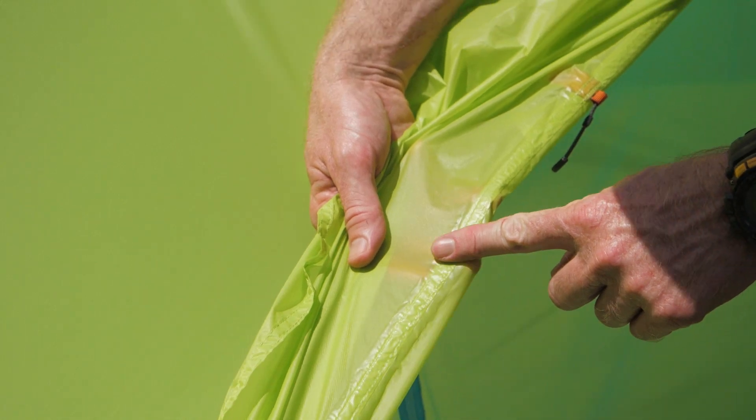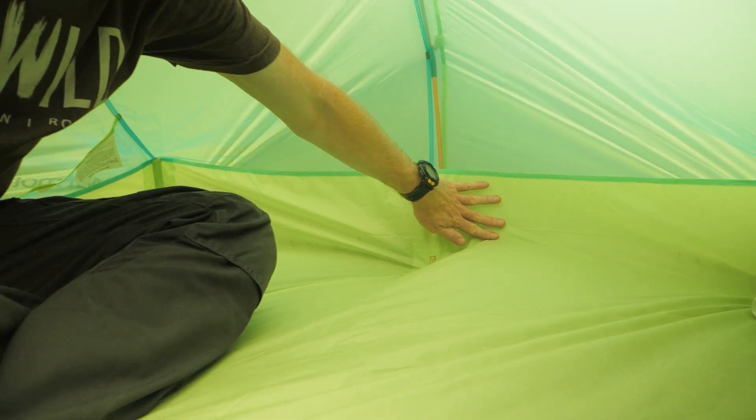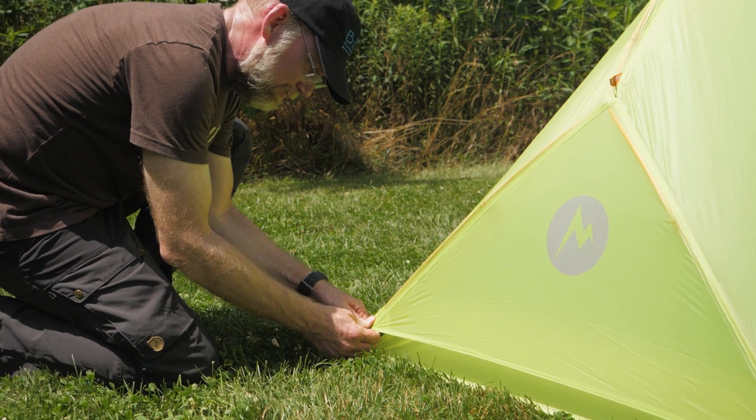Both the rainfly and the bathtub floor are seam-sealed to protect you from wet weather. Color-coded clips make for easy setup. As always, we recommend a custom-fit Marmot footprint to protect your tent from the insults of rocks, roots, and pine needles.